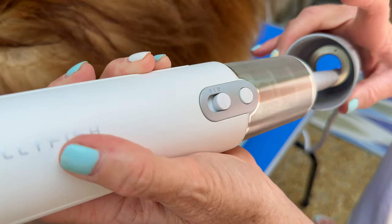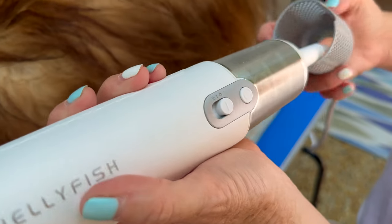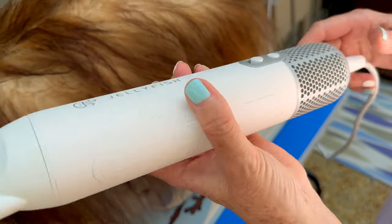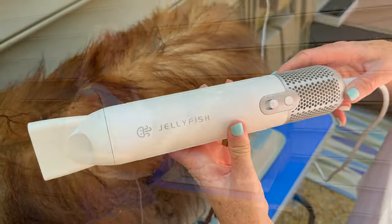And this part you can pull down because, being a dog, you can get fur trapped in here. So you can clean that out and it just pops back on.